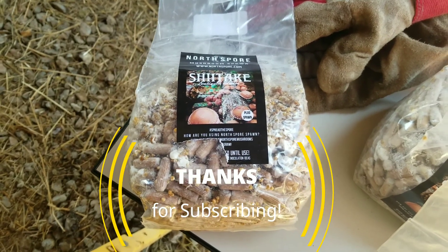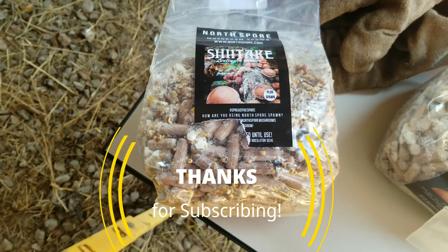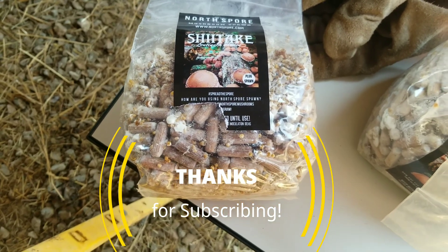Howdy from Good Hope Equestrian Regenerative Farm. Today is a big day here — we're going to be inoculating our shiitake logs.